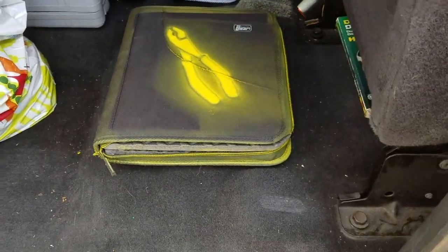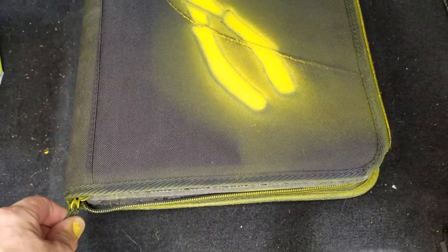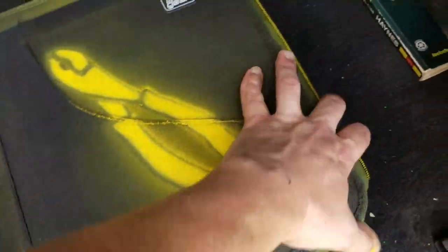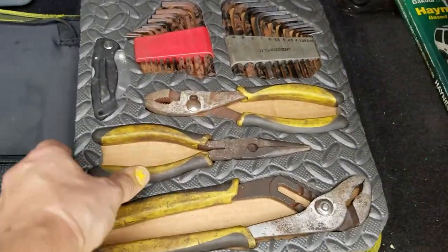I got these zipper folios at Walmart for about six dollars each. They're three-ring binders with a canvas outside and a zipper closure that keeps everything contained. I got these and then I made these trays to keep all of my tools.